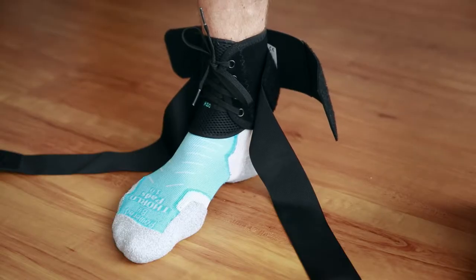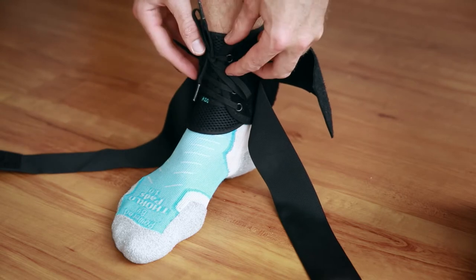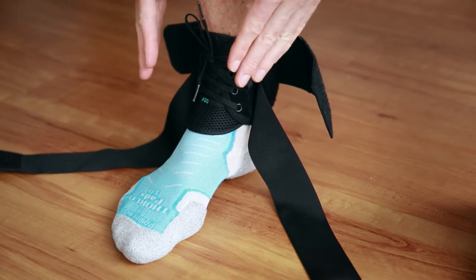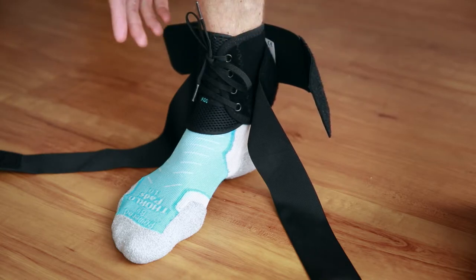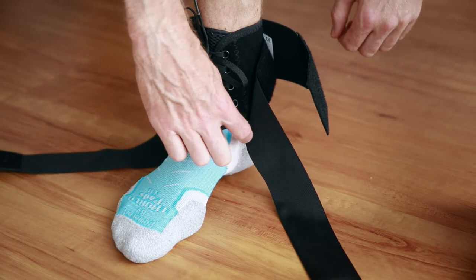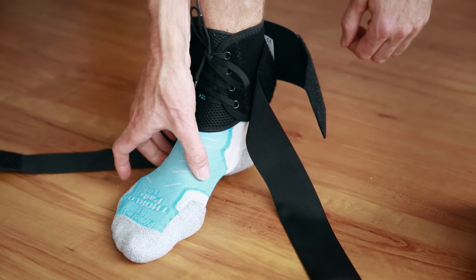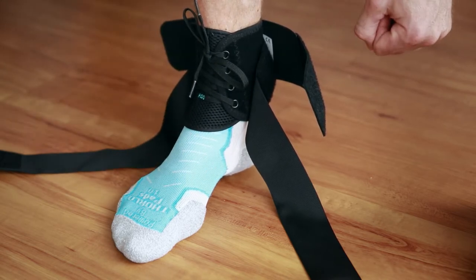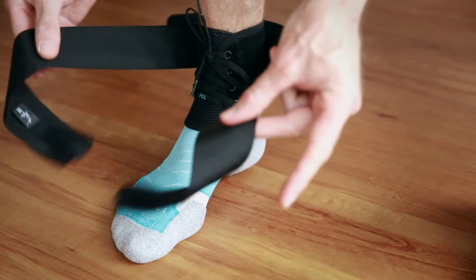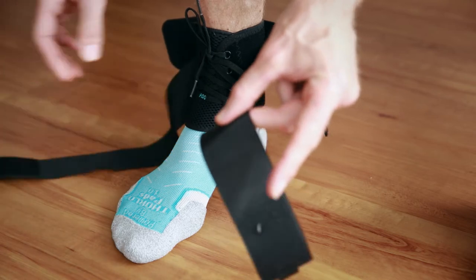Okay guys, this is a fairly straightforward brace to put on. You basically just pull it up over your ankle and then it laces up across the front. The difference between this brace and the more commonly sold Evo brace is that the Evo has an extended boot that covers the foot, but it does tend to add a little bit more bulk. So for someone just looking for that little bit of extra stability, it's really just these straps that are giving you that support.